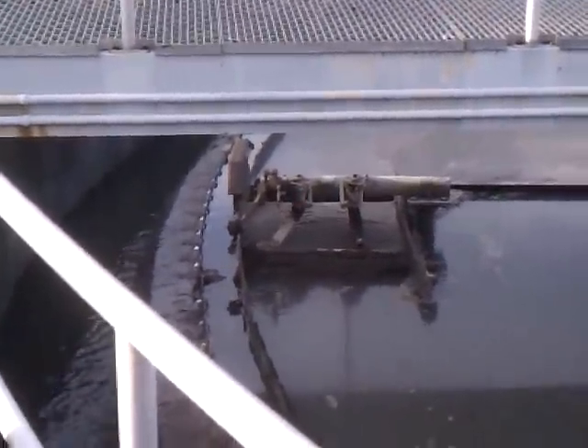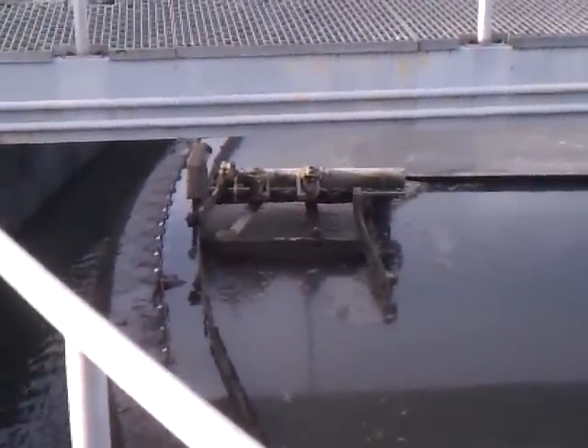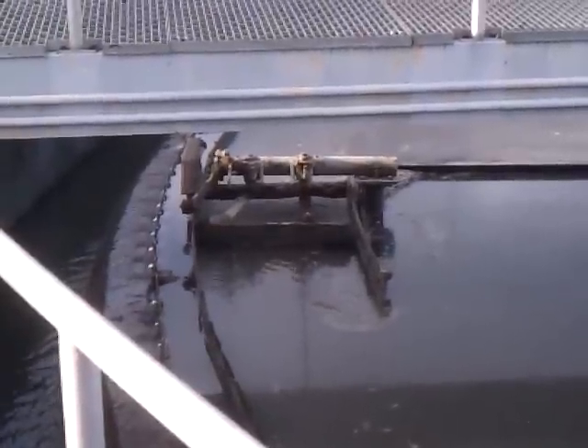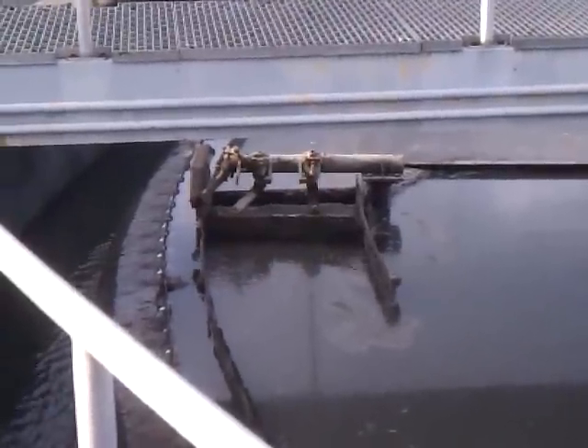It is like watching grass grow or water boil. There it is, and there it goes over. And you can see the water helping out, making sure that that scum layer doesn't clog up.